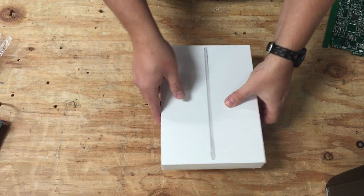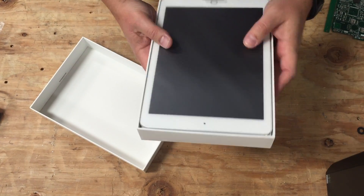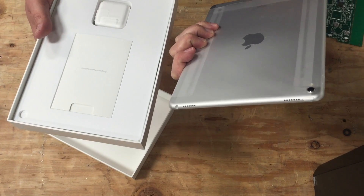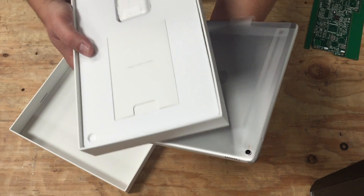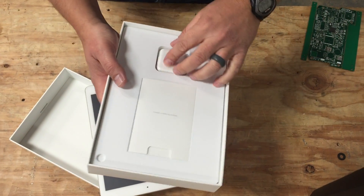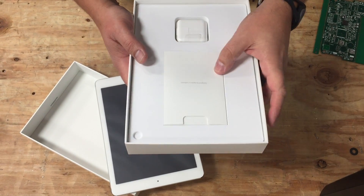And there we go — wow, beautiful. Nice wrapping of the iPad. So here's the iPad Pro; this is the 9.7 inch version. That's the camera, the FaceTime camera here, and you can see the two LEDs for the flash. And inside the box you also have the power connector, the lightning cable, and the manual.